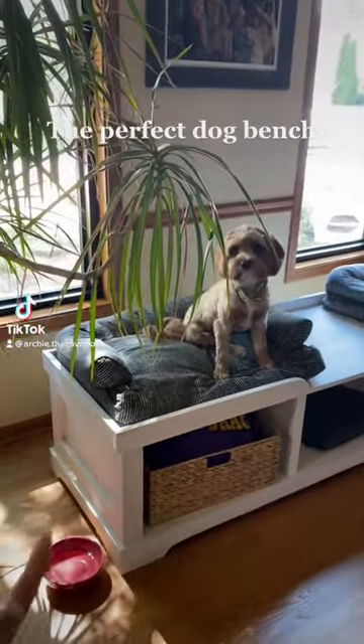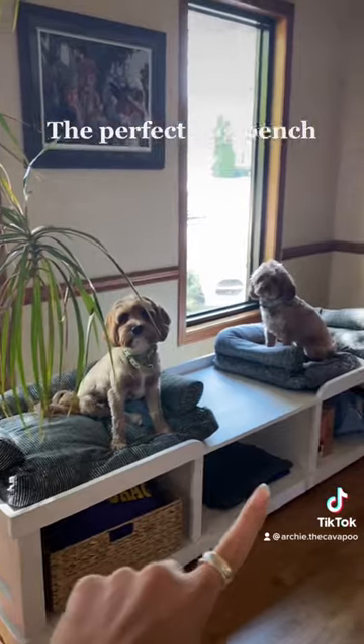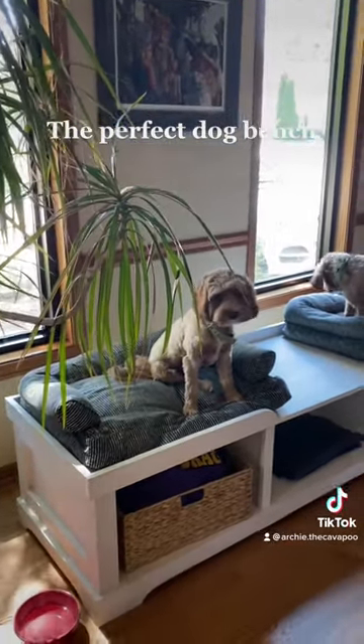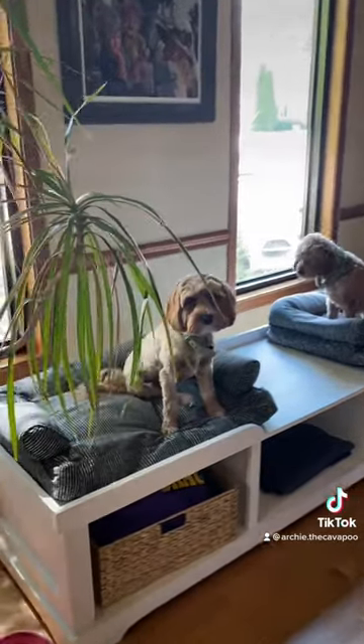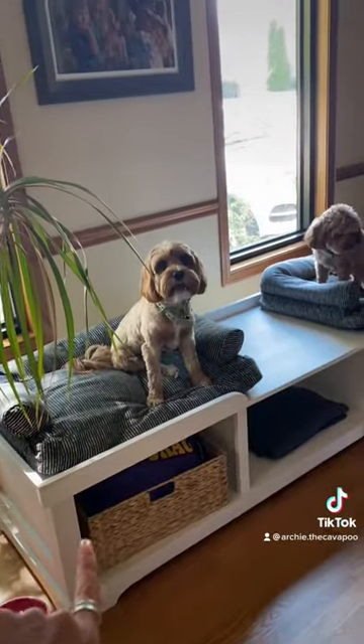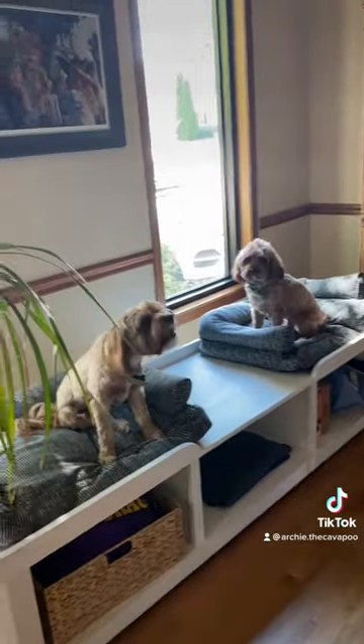My mom had our neighbor build this adorable dog bench. It perfectly fits these two dog beds, and then down there you can store whatever you want for the dogs.